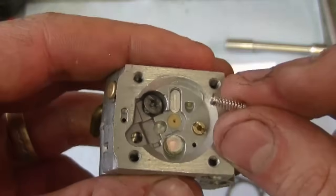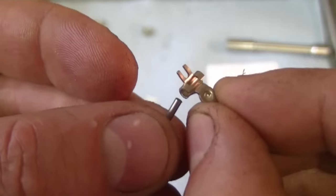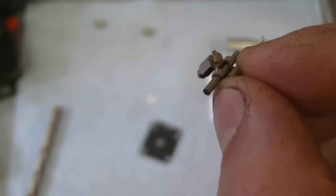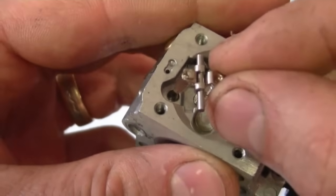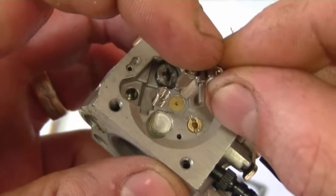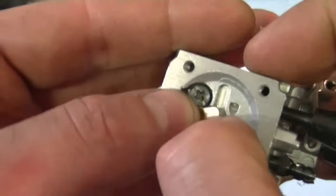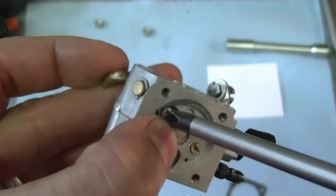Now flip the carb over. Grab the new spring from the kit and insert it in the carburetor. Next you'll need the lever and the pin — insert it in like that. Now insert the new needle in the lever. Grab your carburetor, make sure the spring is still there, and put everything down in one motion. Make sure that the spring goes underneath the embossed part of the lever. Now push the pin under the screw, hold it so it doesn't pop out, and tighten up the small Phillips screw.